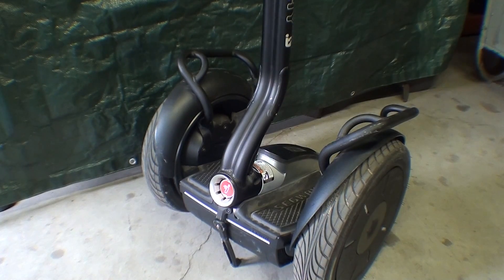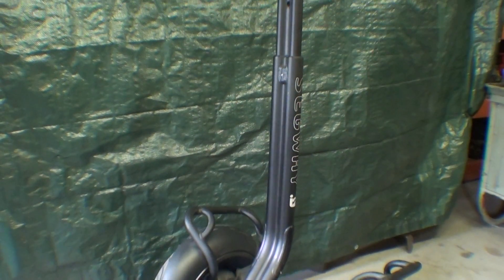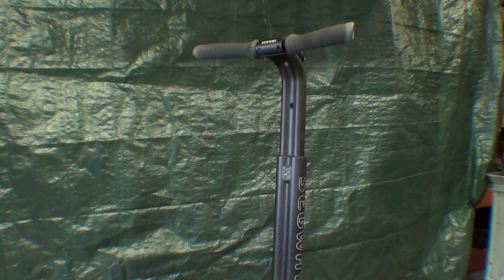The Segway PT was invented by Dean Kamen, about 10 or 12 years ago. You've seen them around — not so much on the streets, but there are policemen that use them and you've seen them in movies and so on. They're really a unique device that stands upright by itself and balances itself, and it takes only about five minutes to learn how to use them. So let me show you the controls and try to explain how it works.